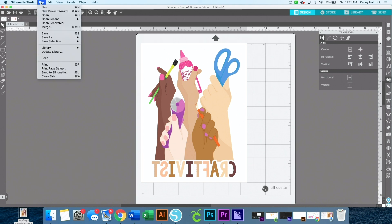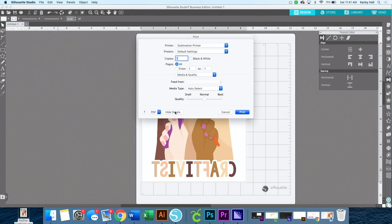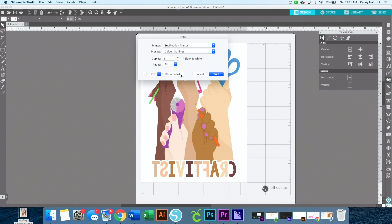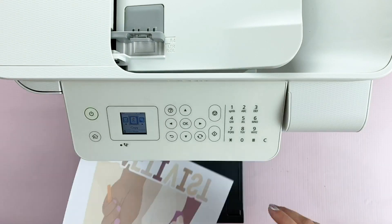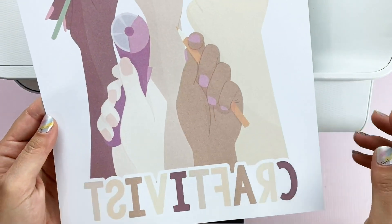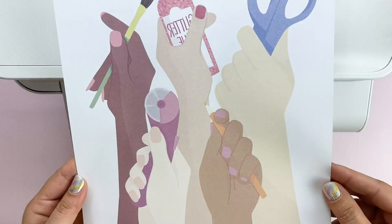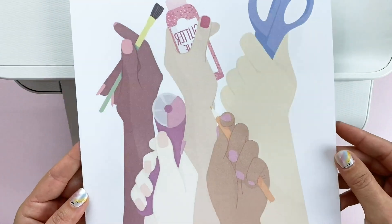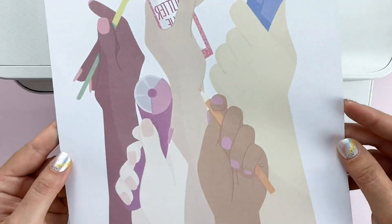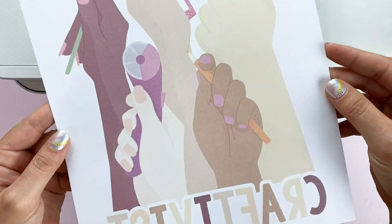At the top, click File and then Print. I like to show the details — if that's not open, click Show Details and choose the printer you just set up. Under Media and Quality, select Best. That's the only setting I feel like I need to change, and then click Print. When your image comes out, don't worry — it's going to look a lot lighter than what it'll transfer like. You can see it's good print quality with no lines or gaps in the image.